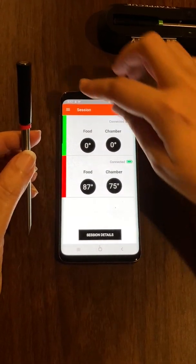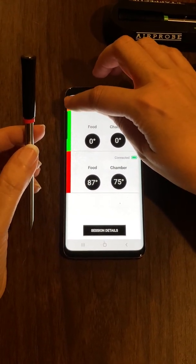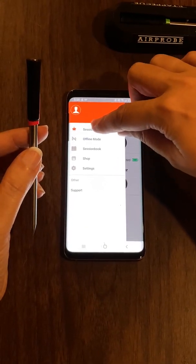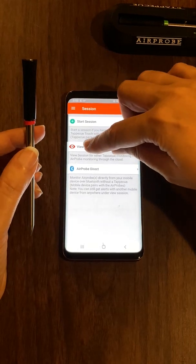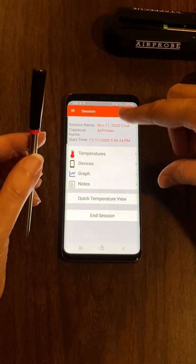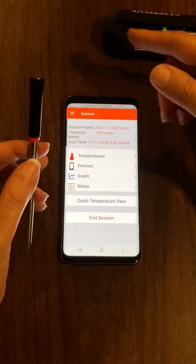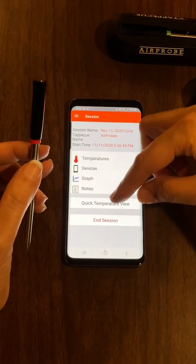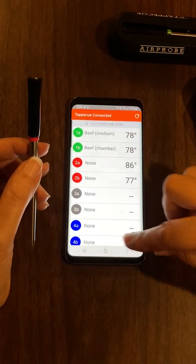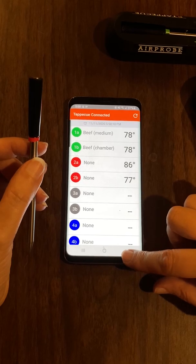If you want to take your phone somewhere else while a tablet is running, go into Session View and then Session Air Probes. Now you're not connected directly to the probe, but the cloud is giving you the temperature readings. You can go to your quick temperature view and see readings on both probes.